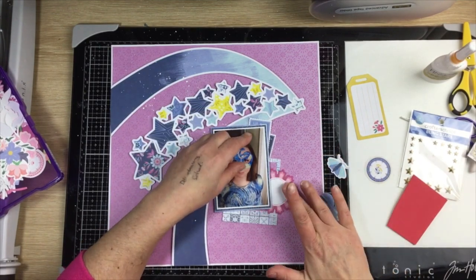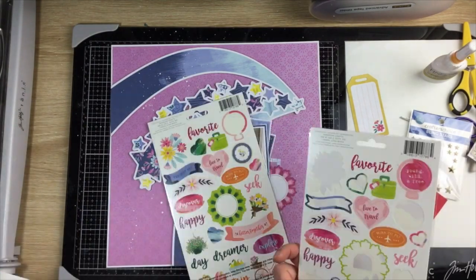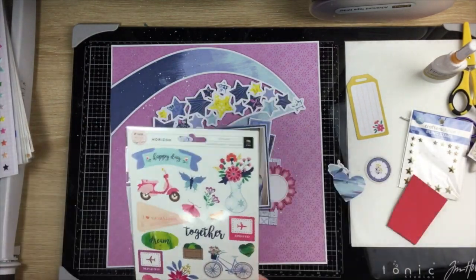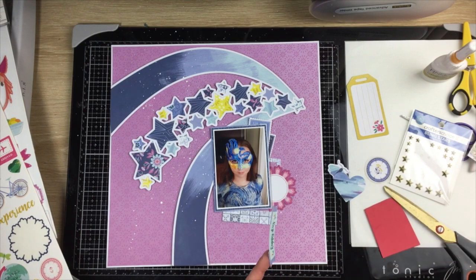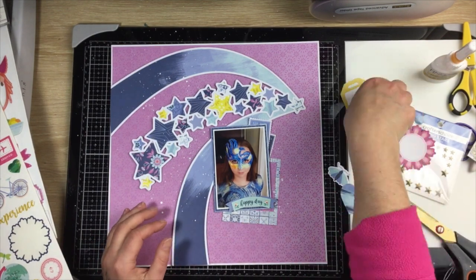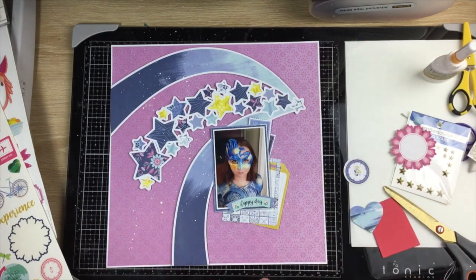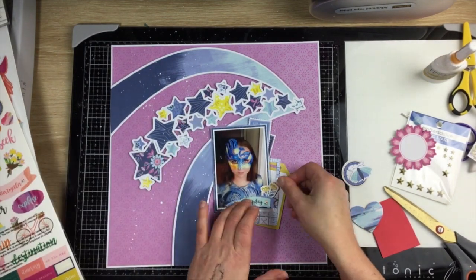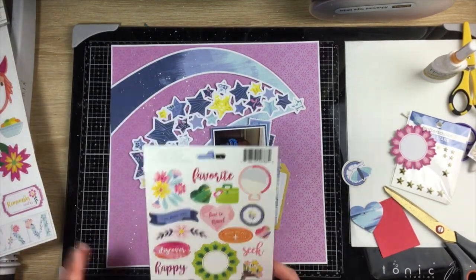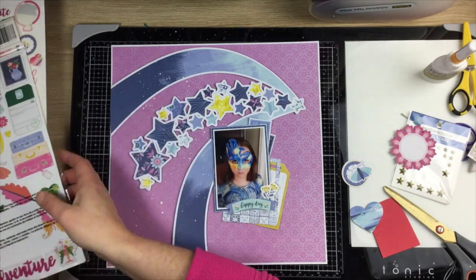I'm flicking through the die cuts for this collection, being really selective — I only want blue and yellow pieces. I do inevitably bring in a bit of extra color. I try that dark pink spot as my journaling spot because I couldn't get my head around that yellow tag — it was late at night. In the end I decide to just have it sticking out on the layout, which also lets me bring in a little bit of pink, which I really like.